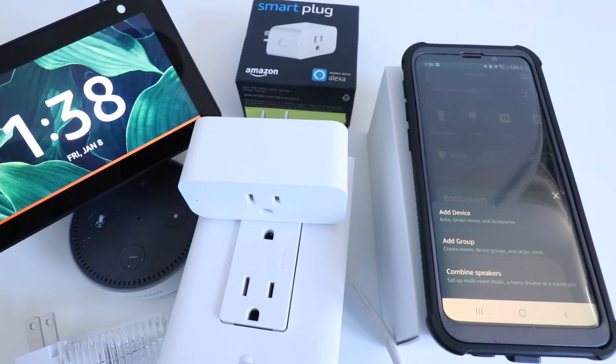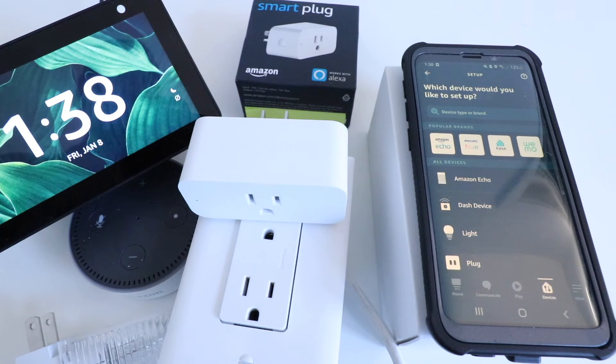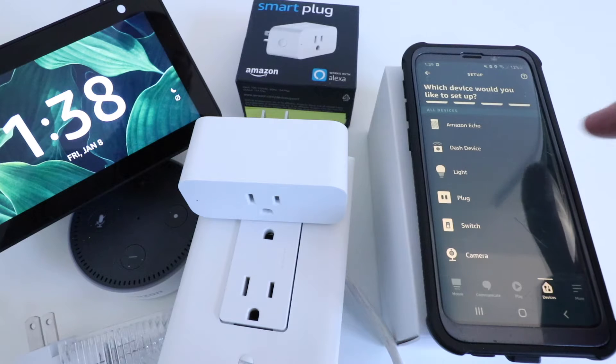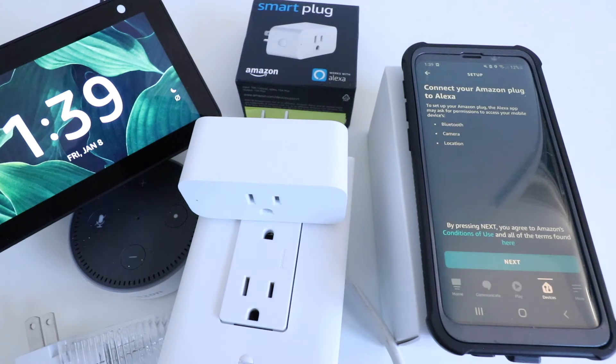It has different options here, and we're going to click on Add a Device, this top option here. It asks which device would you like to set up, so we're going to scroll down. We are setting up a plug, so we click on this, and we have an Amazon brand Alexa Smart Plug, so we go ahead and click that top option.